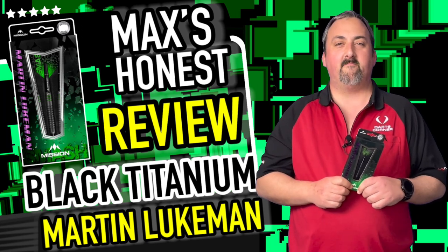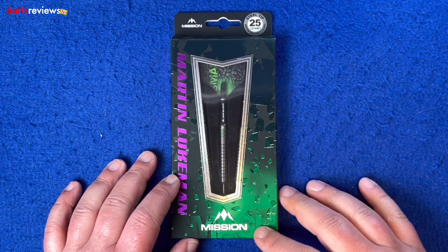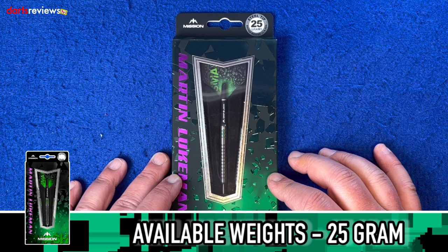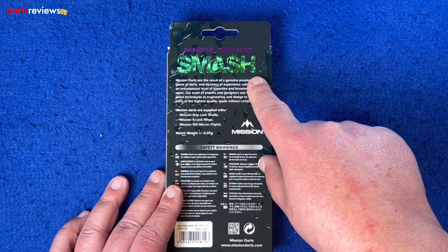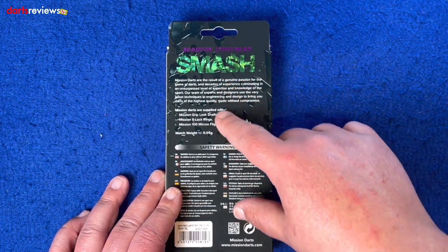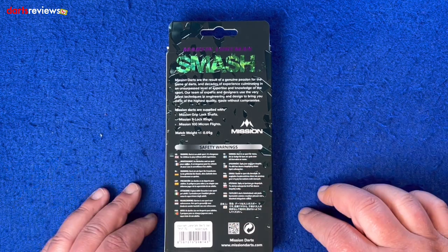We're over the board with the Martin Lukman Black Titanium darts. Lovely looking box — it goes from dark to light green with smashed glass imaging all over. Martin Lukman down the left, Mission down at the bottom. We've got the 25 grams, match weighted to 0.05 grams, which is really good. On the back there's a beautiful light smashed glass glittery effect behind the writing of his nickname 'Smash'. From Mission you get the S-lock rings, grip lock shaft, and 100 micron flights — match weighted again.